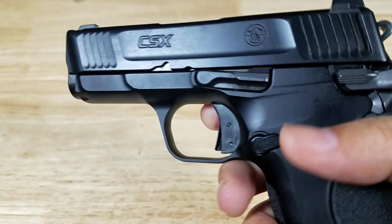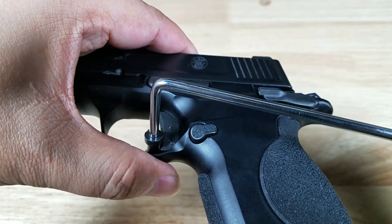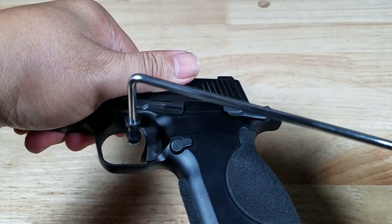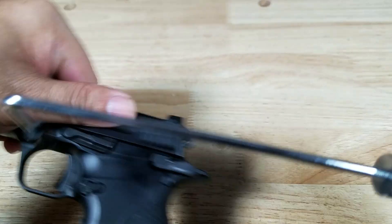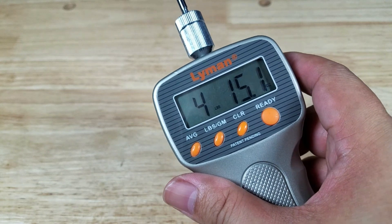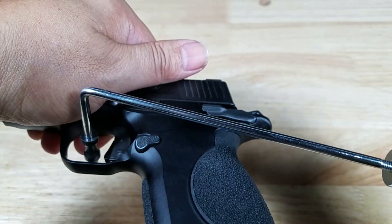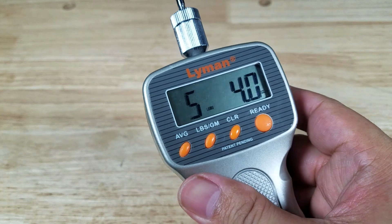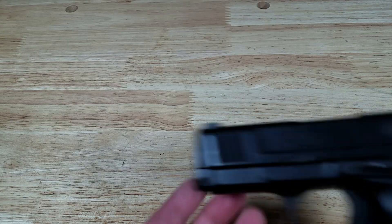Let's have a look at the trigger weight by doing three quick pulls. First pull coming in at about 5 pounds 1 ounce — that's pretty good. Second pull: wow, 4 pounds 15.1 ounces. It's a really nice trigger, guys — really nice trigger, well weighted. It just has that weird hitch on the reset. Third and final pull coming in at 5 pounds 4 ounces. That's pretty nice.